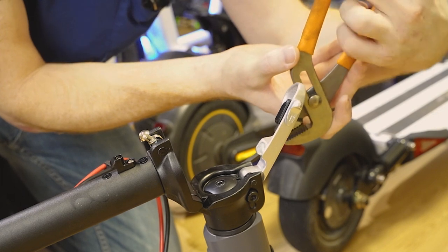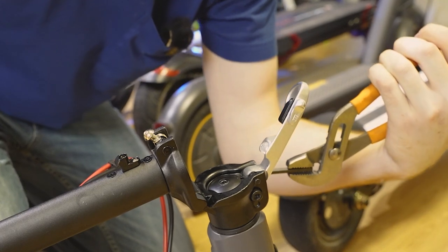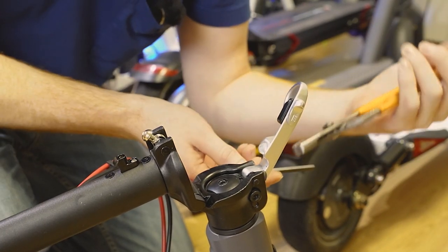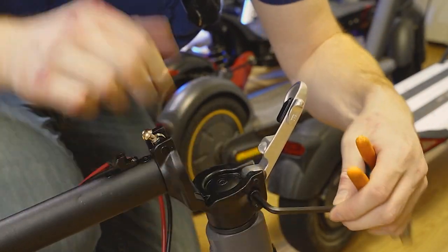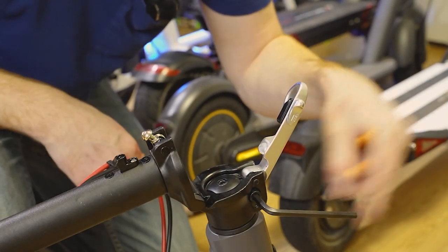Grab it with a wrench and go counterclockwise. You don't want to go very far — you only need to go about a half a rotation. You want to loosen that one, and you want to loosen this one right here as well. Same deal: grab it with the wrench and go counterclockwise.